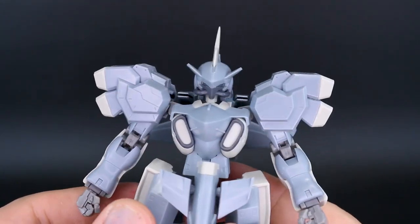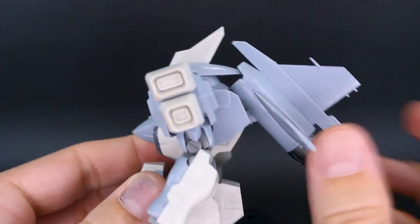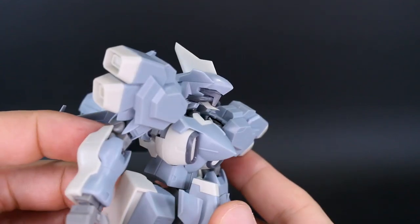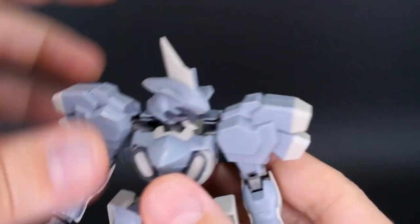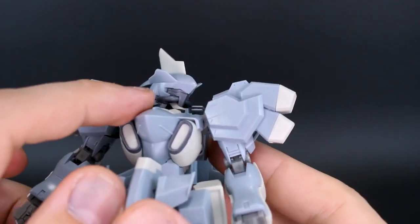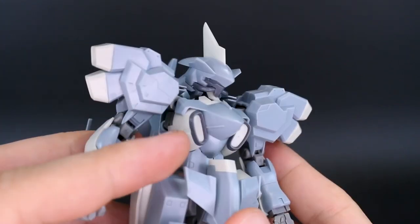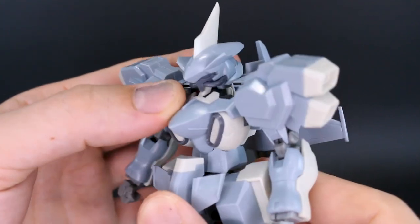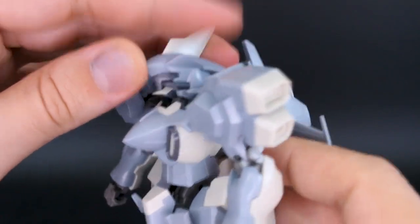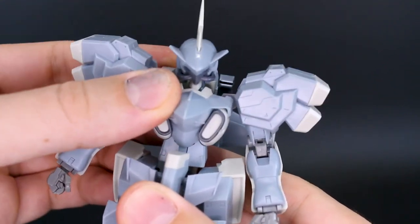Let's go through the articulation first. Whichever option parts you put on the kit won't affect articulation. The head goes up to about there — move the backpacker out of the way and you can get it a little farther. It goes down as well, and you can rotate it, though it's slightly blocked by some parts. The eye detail is there but no stickers or clear parts — you'll have to paint that in. The middle section has a little bit of backward movement, good for a flying pose with the head pointed up.